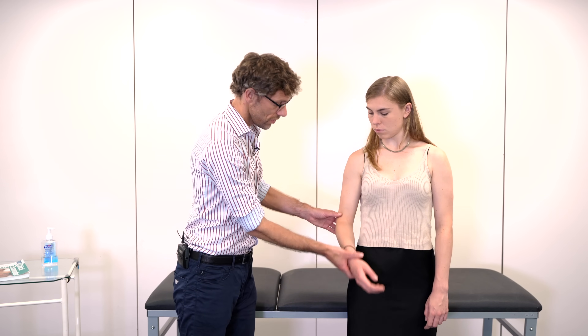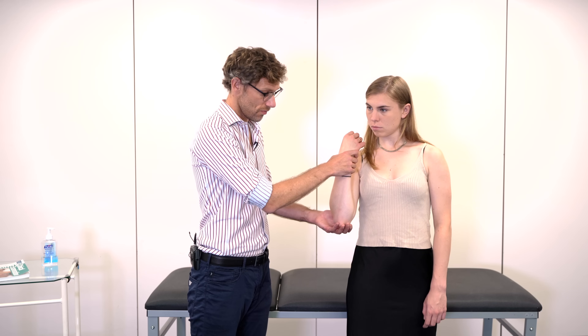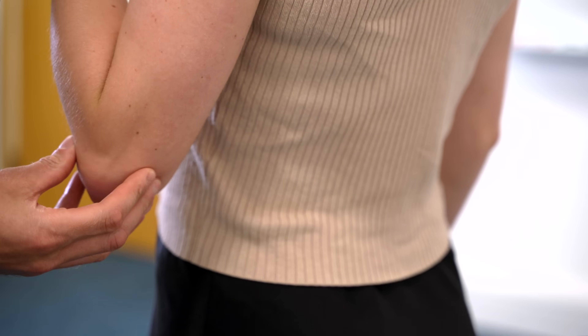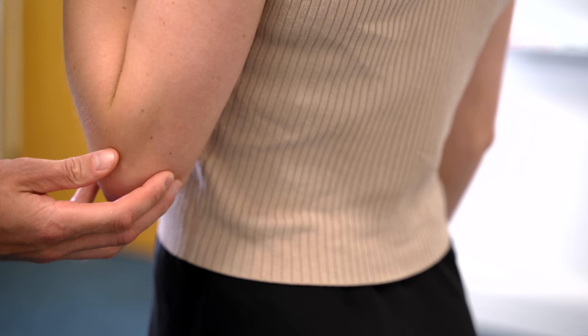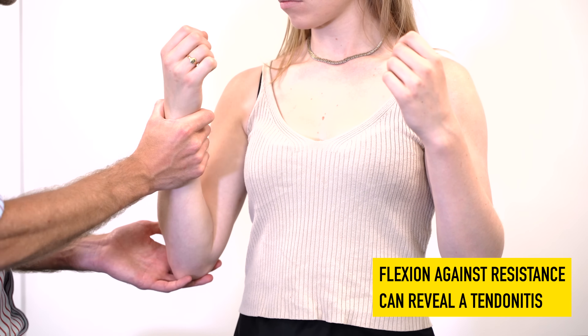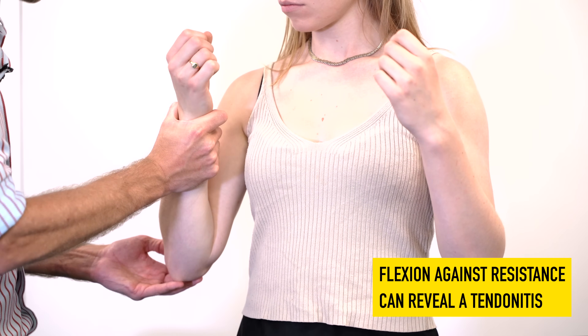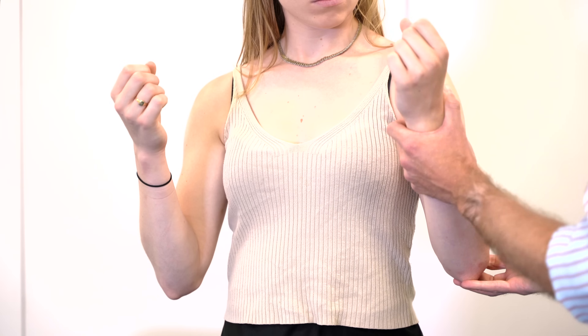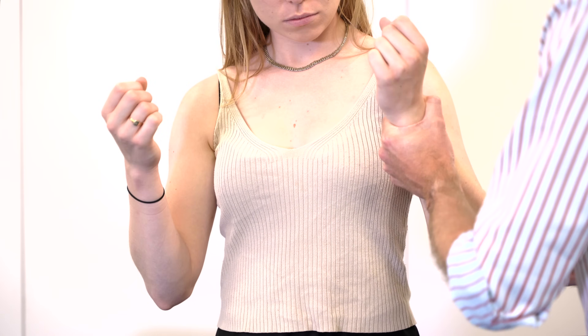With regard to the triceps, we have the patient flex their elbow all the way up and palpate behind to check for any issues. Then we ask the patient to forcefully extend against resistance, checking for discomfort. We repeat the same on the opposite side — palpating the tendon and then having them forcefully extend against resistance.